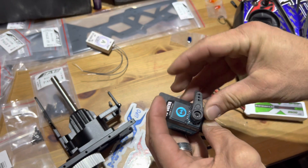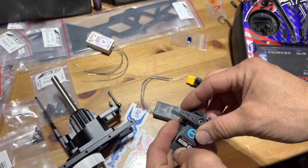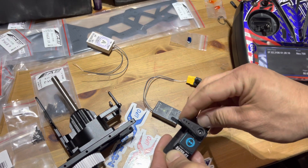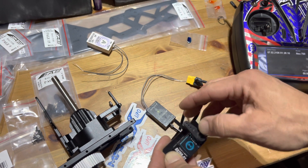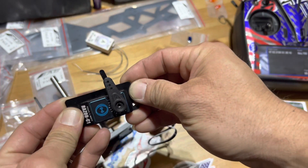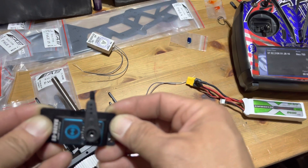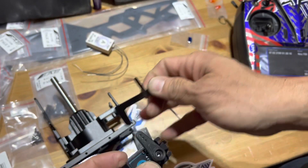Now I'm going to manually move the servo horn to where I want it — the middle position. I'm kind of happy with it right there. It'll probably look off on camera depending on the camera angle, but you get the idea. That's good enough, let's move on.